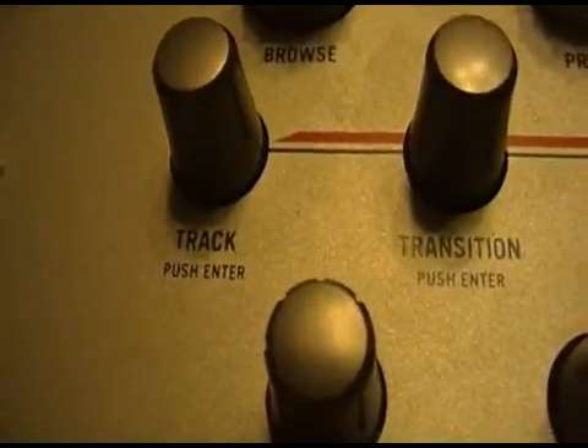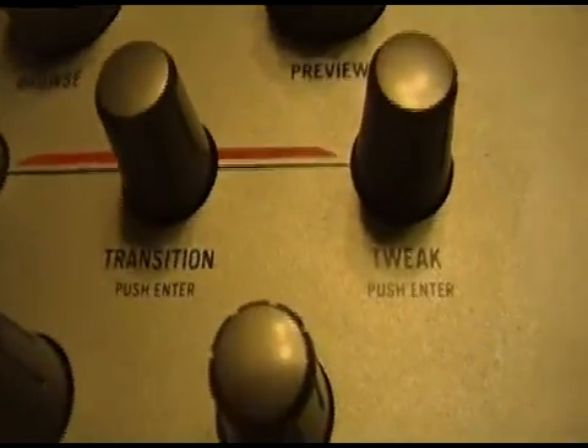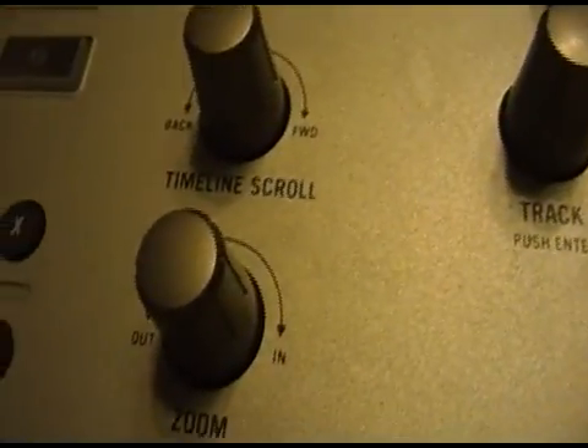Once you have tracks up, using the transition and tweak buttons, intro and outro, along with timeline scroll and zoom. Twisting the zoom knob I can keep making it bigger and I can scroll. So there's my transition at the moment — it's on a simple cut.